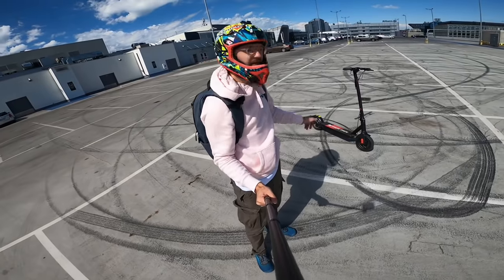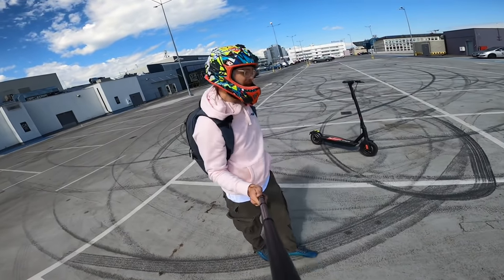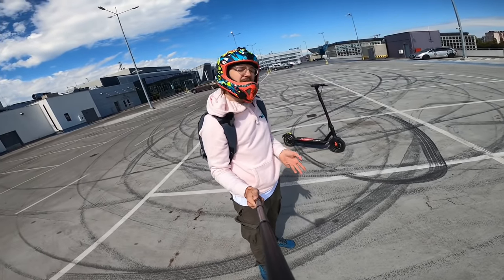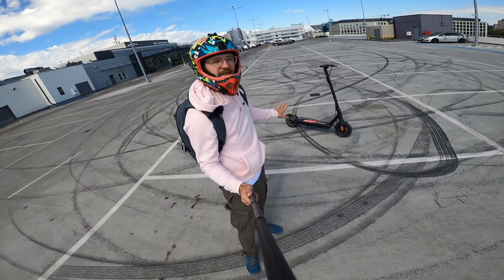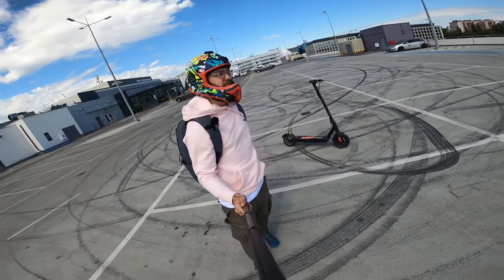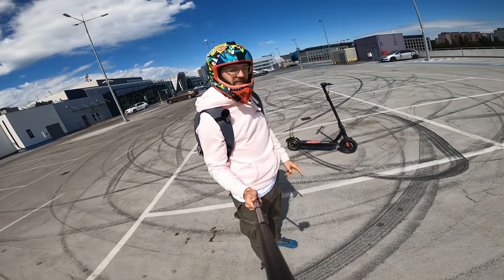For all these reasons I'd put the KingSong N10 above the Ninebot Max — it's more fun, faster, 48 volts, and lighter. The Max might be better if you need a super robust scooter for heavier riders or need that extra bit of range, but otherwise definitely go for the KingSong N10 over the M365 Pro, the Max, and probably the Zero 9 as well. If you're still here, leave a like, subscribe to see more content like this, and I'll see you in the next video.